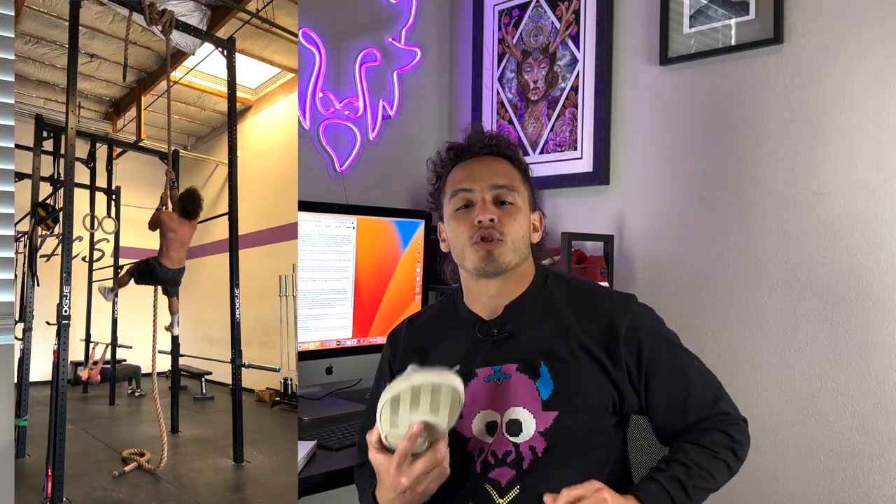I am extremely impressed with the durability of these shoes. I literally wore these every single day — I would wake up in the morning, put my shoes on, go for walks, go for runs, go out to dinner, go to the gym. I would do snatches, clean and jerks, deadlifts. I did the entire CrossFit Open in these shoes. I did quarterfinals in these shoes. I went to Wadapalooza and did so many WODs in these shoes. I've done everything there is to do in these shoes, and again, I am extremely impressed.